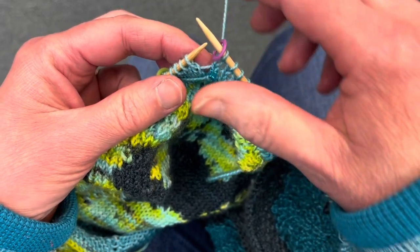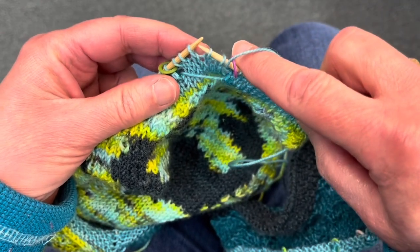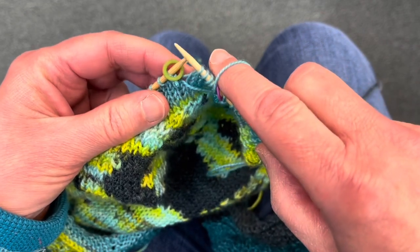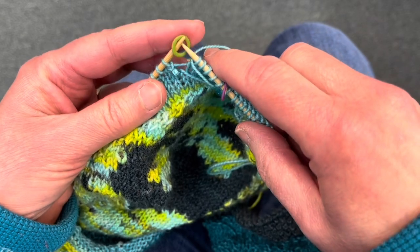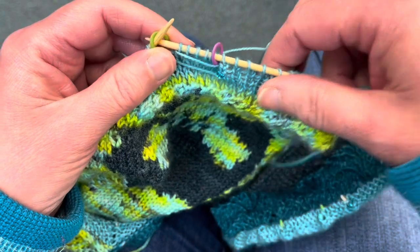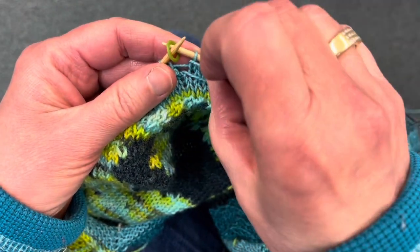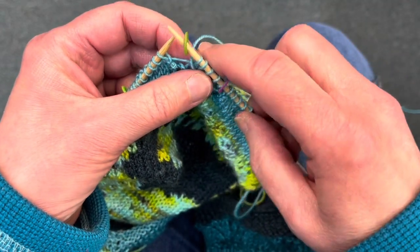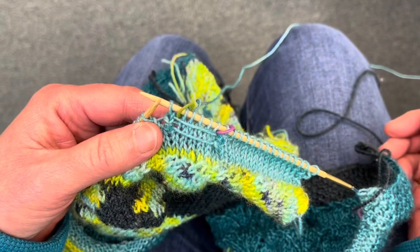you're going to bring the yarn forward and slip five stitches purlwise — as if you're going into purl — and then bring the yarn back. Move the marker; you can do that in any order, it won't really matter. The important thing is that you leave this strand loose. You want it sort of dangling down; you can even hold on to it with your thumb when you knit the next stitch.